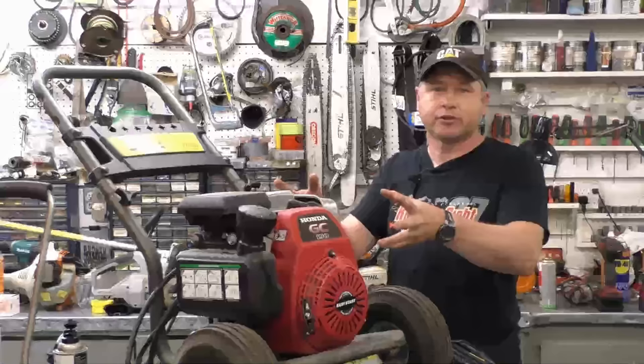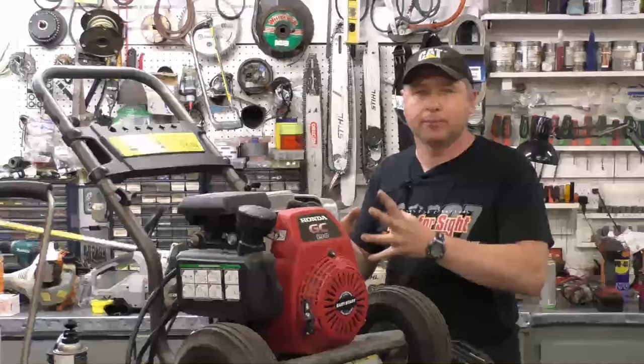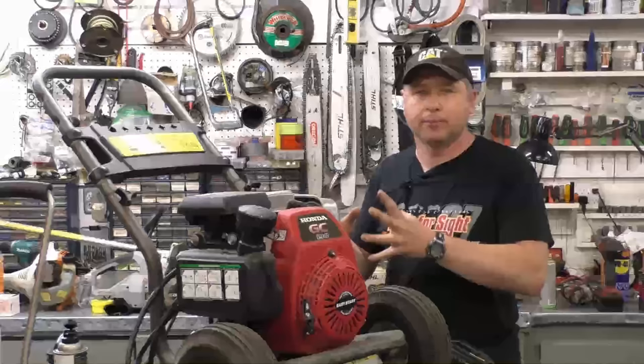So this sums up the video. These are all the most common reasons I've seen over the years in my small engine repair shop. Today's tips apply to both gas and electric pressure washers — it makes no difference when it comes to the pump. Make sure to read your owner's manual; I know we don't do it, but for an expensive piece of equipment like this it's well worth doing. Thanks for watching and have a great day.